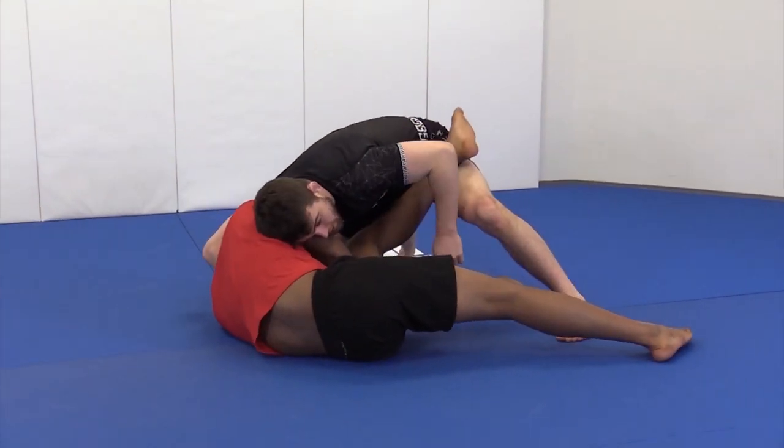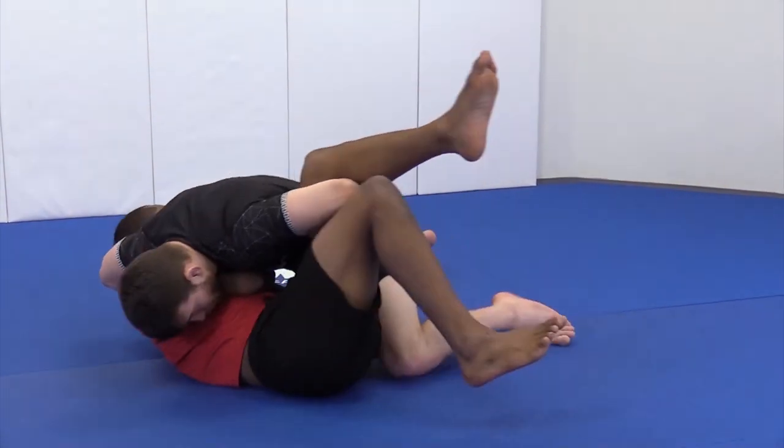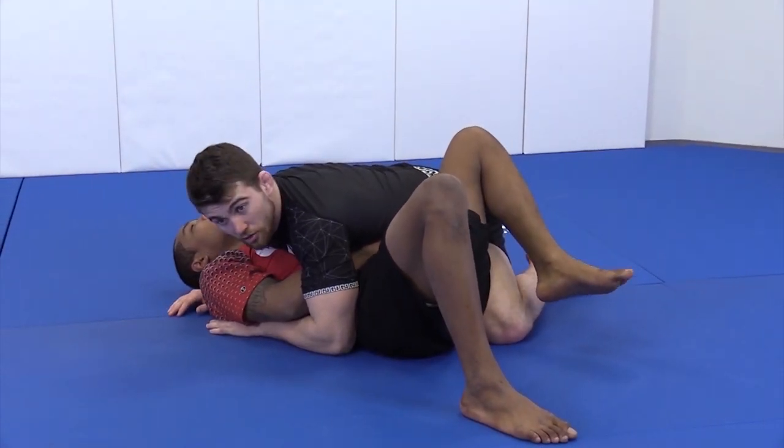Make sure I shelf so he can't get his leg back, then hold this one, pull it past me, and move in to side control.